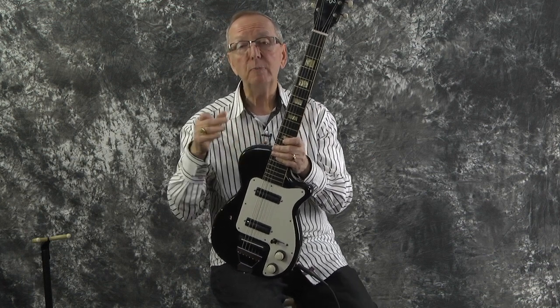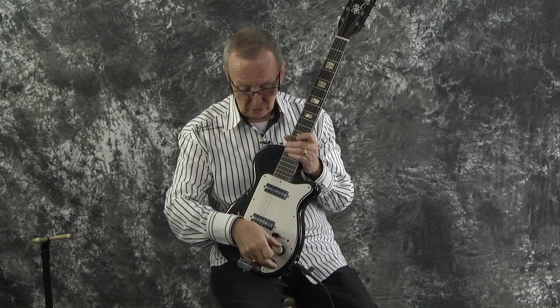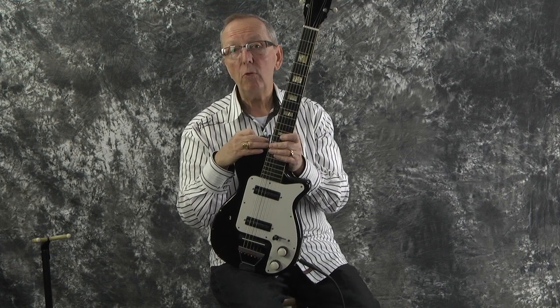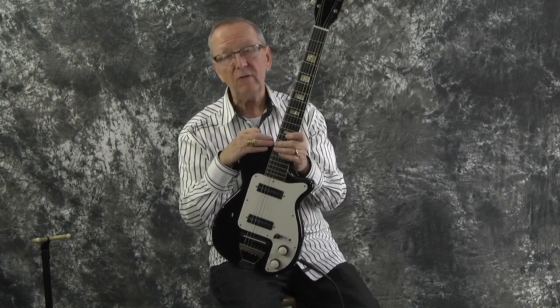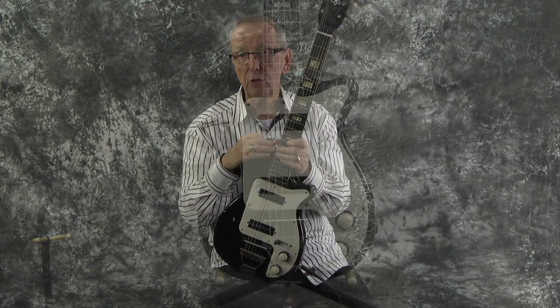This particular guitar we cannot date. We tried really hard to find some dates anywhere, and unfortunately the stacked pots in here did not have any dates on them. They made the doublet guitar from 1944 through 1957, so it could be a 1954, 1955, '56, or '57. We know it's not any older or newer than '54 to '57.